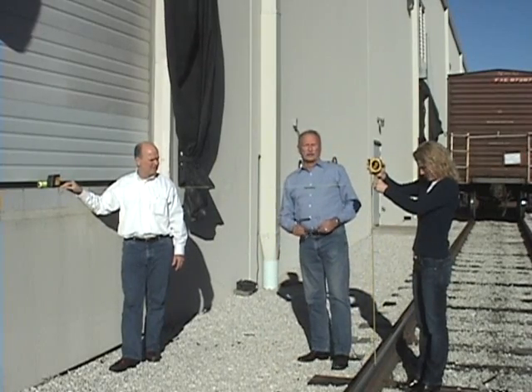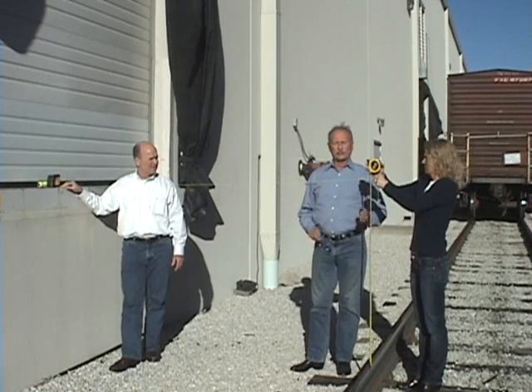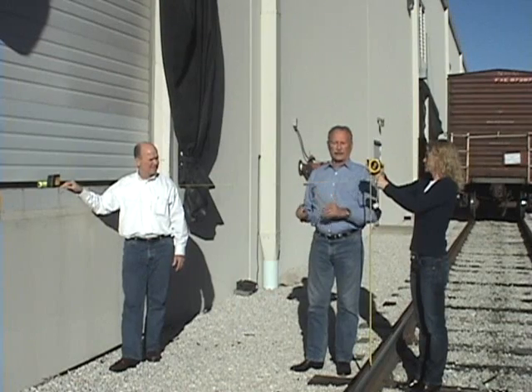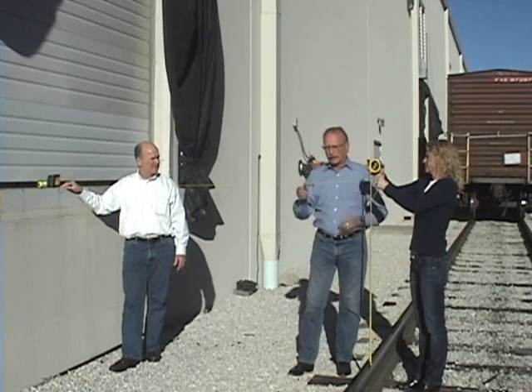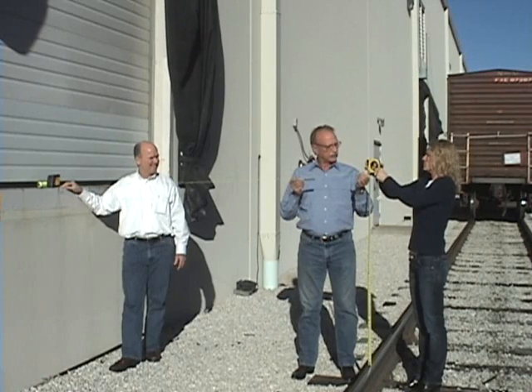We're going to do that in two steps. We have to measure the distance horizontally and the distance vertically. We're going to suspend a string and make sure that it's level using a line level.